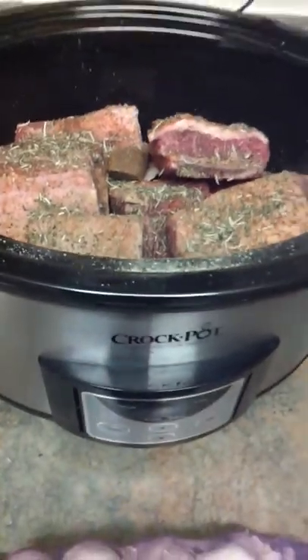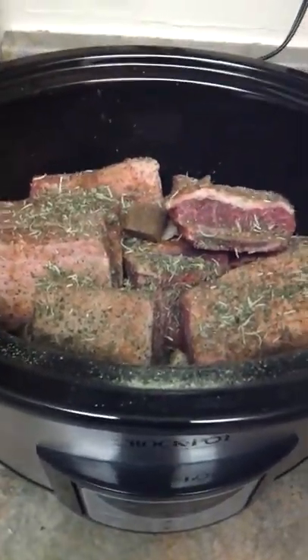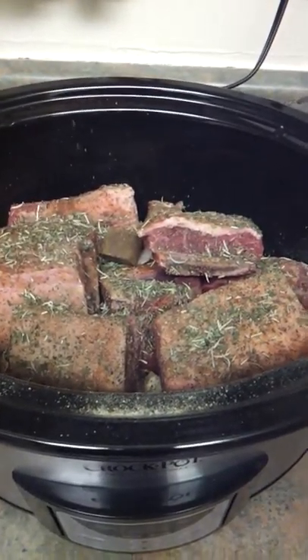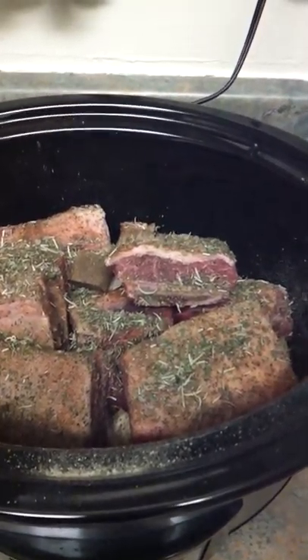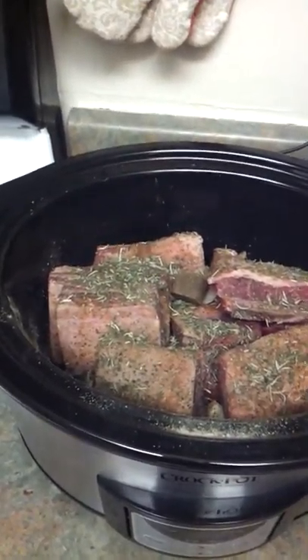Let me tell you what I'm doing here. I put a lot of seasonings in here and I'm going to give you a rundown of that. I've got black pepper, garlic powder, onion powder, celery seed, basil leaves, thyme leaves, Old Bay seasoning, and parsley flakes.